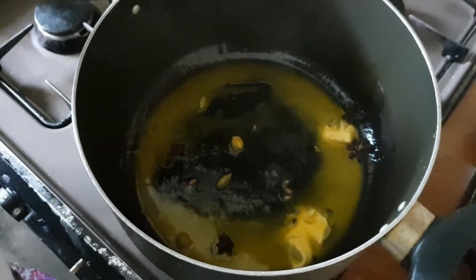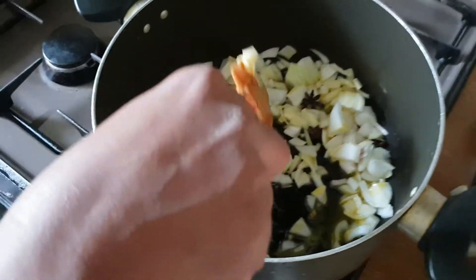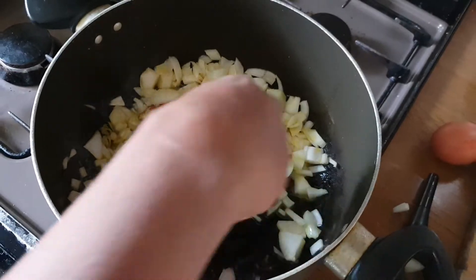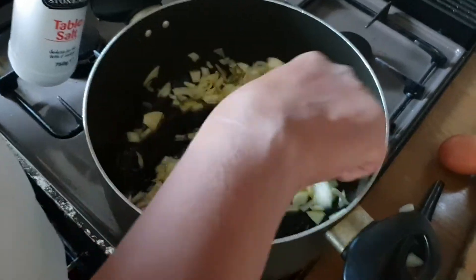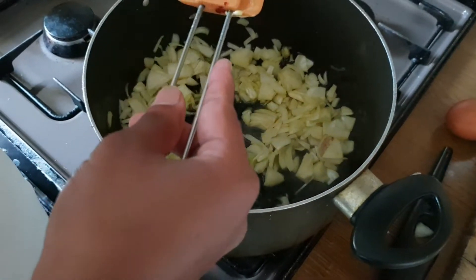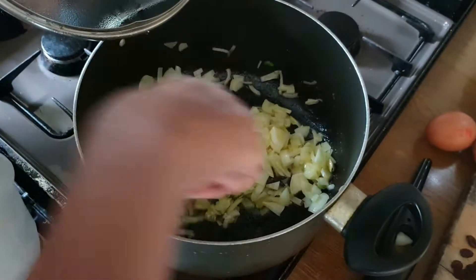Next we are going to add the onion. Now for taste we are going to add salt — that is an optional ingredient. You don't really need to add salt if you don't want to; it is for your taste. If you are going to use salt you can use any amount. When the onion is cooking you can add a lid over it to keep the steam and heat in the pan.